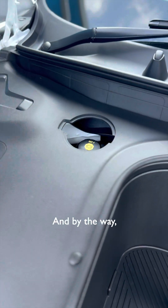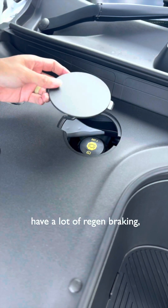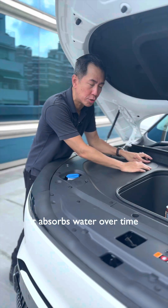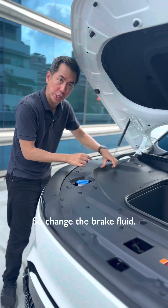DOT 4 — that means it's the brake fluid. And by the way, even though electric cars have a lot of regen braking, you still need to change the fluid because it is hygroscopic. It absorbs water over time and becomes less effective, so change the brake fluid.